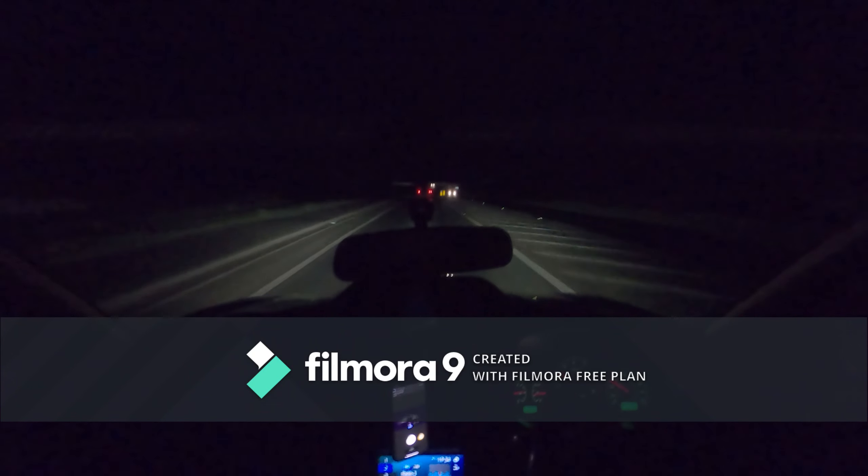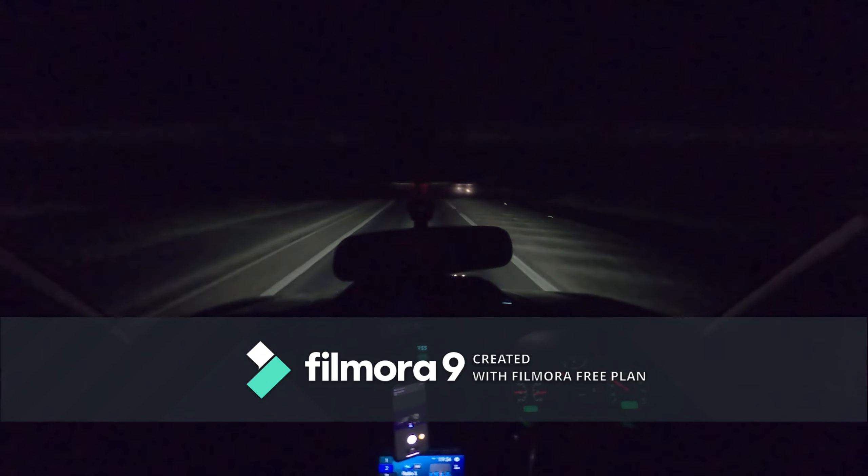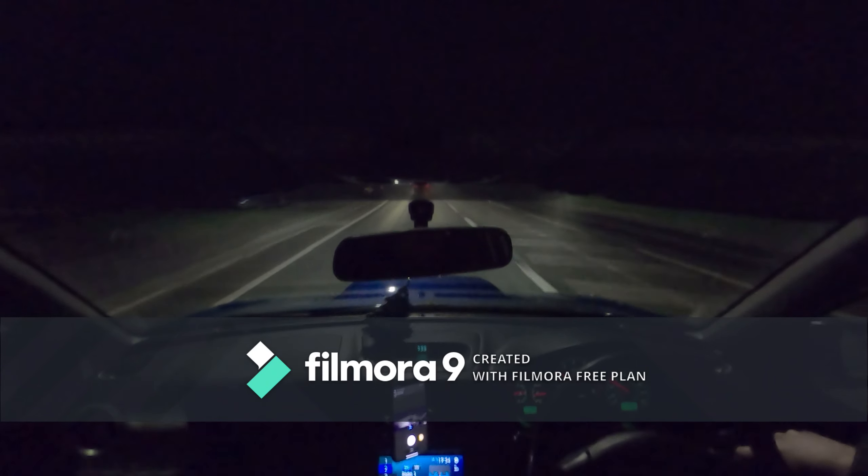The boost comes in at about 3,100rpm and I think it peaks at about four and a half - I'm not 100% sure. But when the boost comes in, the blow-off valve kicks in and you get that lovely little sound. She handles pretty well - I went out the other day and did some nice country roads.